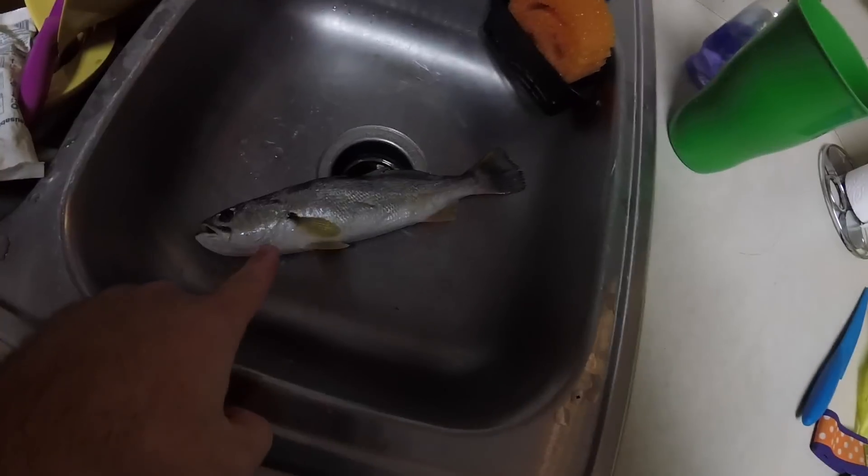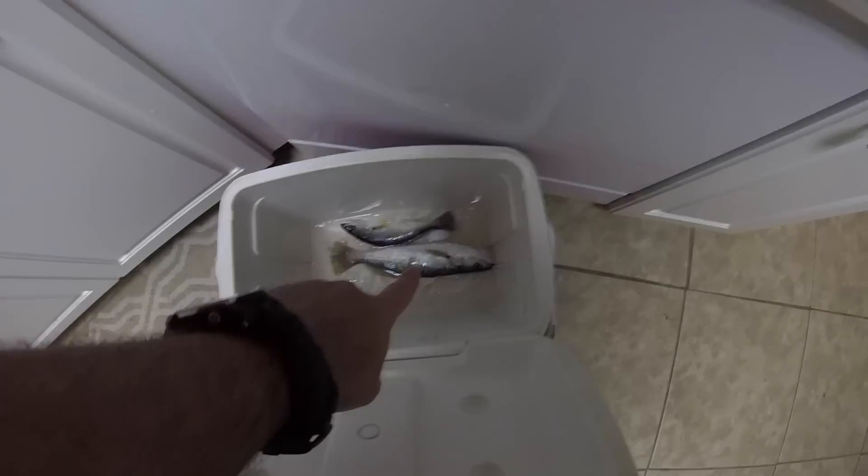Back to the white trout — got two of them, caught these on the bridge the other night. These are normally what people use for bait, but they're really good if you can get them big like that. Really good.